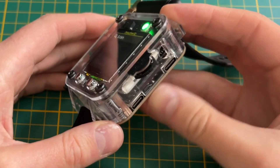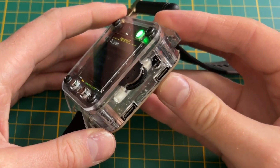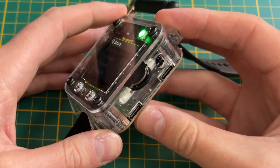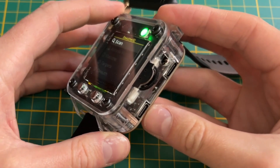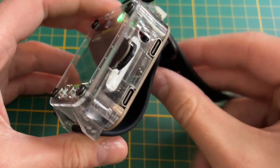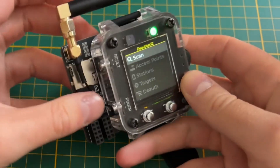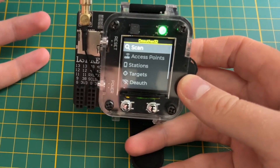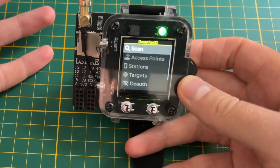We have two USB-C ports on the side — one connected to the chip directly, and one connected through a USB serial adapter, which is super handy for developing. We also have a reset button that restarts the device. All of this makes it a perfect device for development.